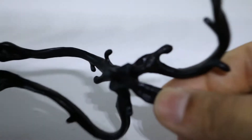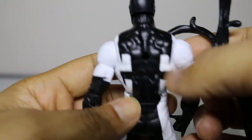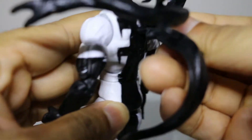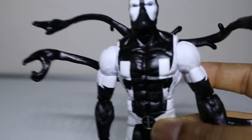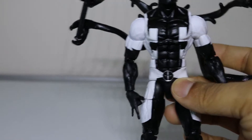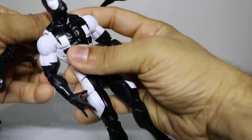He also comes with these Venom-esque tendrils that go on the back of Deadpool. There's a peg on his back and I'm assuming there's no right or wrong way of pegging this on. It's a firm fit. In the packaging I saw one of the tendrils holding up the sword - not sure how that works but wow, take a look at that! This guy's gonna get in some weird funky poses - this is pretty damn cool. Let's take a look at the figure itself now.